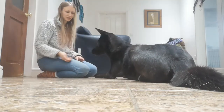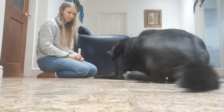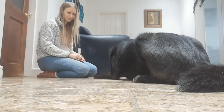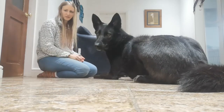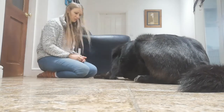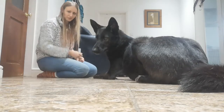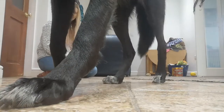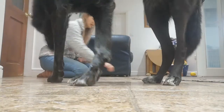We're then going to throw another treat away again. She ignores it, she gets rewarded. We throw it again, she ignores it, she gets rewarded. Then we say go get it, and again we wait for her to come back onto her mat.